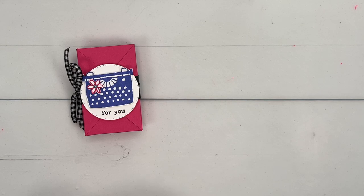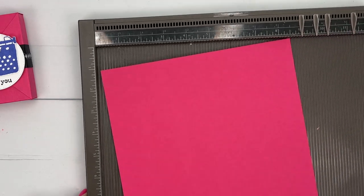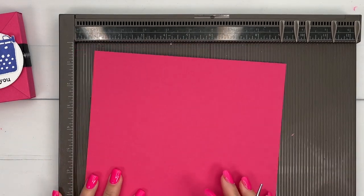All right, well let's make the box first. This is a fun little box that kind of has just these fold-over sides that make it really, really fun. You're going to need a full sheet, 8½ by 11, of melon mambo.